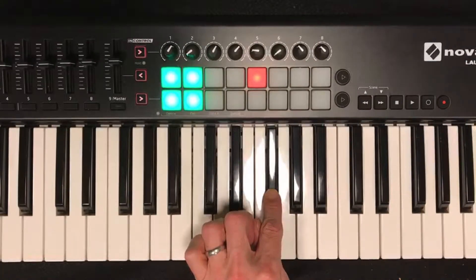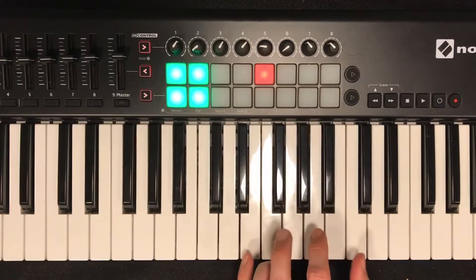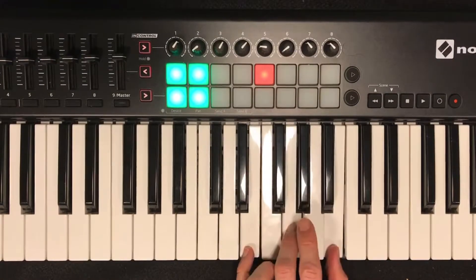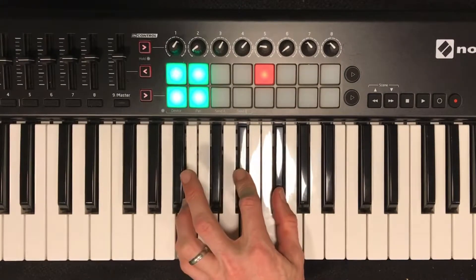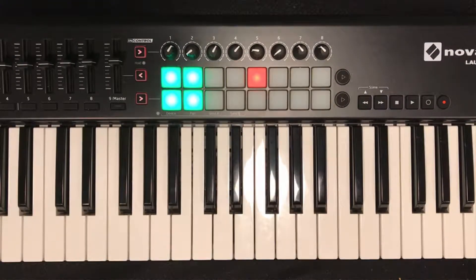So I could play the progression with this plain old B chord, like this: E minor, A minor, E minor, B in root position. It works, but the voice leading isn't great, so let's try it again with the B chord in an inversion to smooth it out.